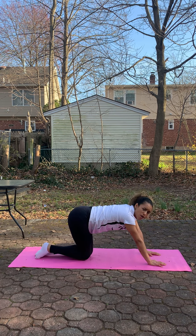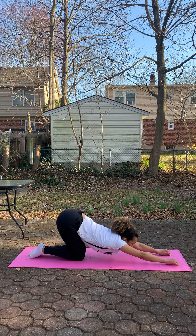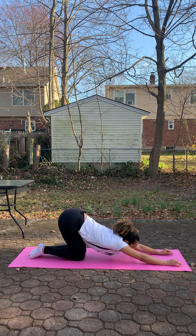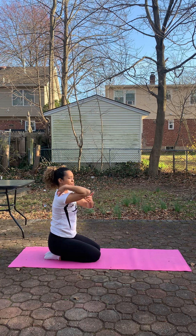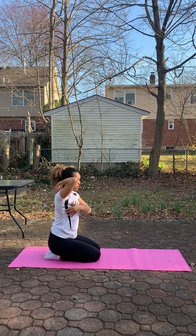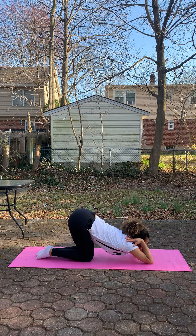Stretch your arms forward like you want to touch your armpit on the floor. If you can touch your armpit on the floor, that's awesome. Hold for 10 seconds. You also get a lot of stretch from this one — we're going to try with your elbows on the floor. You're going to feel a lot of stretch on your side and it's going to help with your bridge later. Hands on your shoulders, elbows on the floor, and force your armpit to the floor. Hold for 10 seconds.